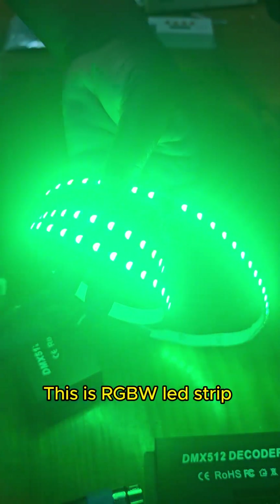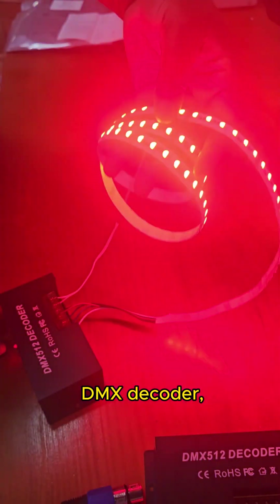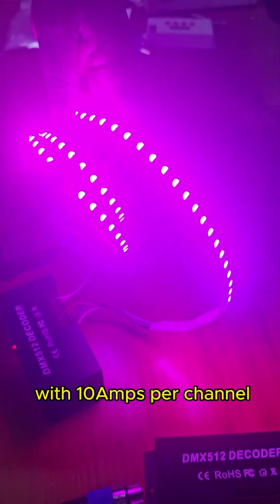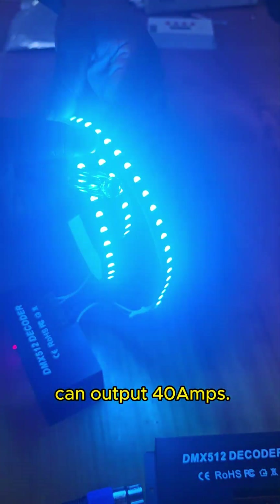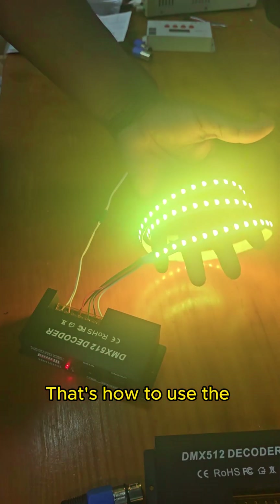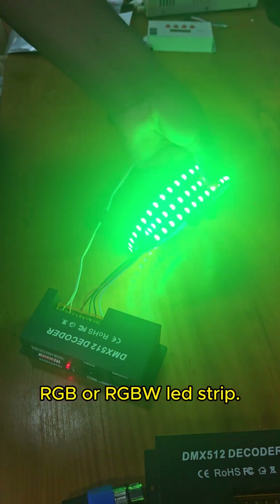This is an RGBW LED strip, which I'm playing with this DMX decoder — a four-channel DMX decoder with 10 amps per channel. So this DMX decoder can output 40 amps. That's how to use the DMX decoder with your RGB or RGBW LED strip.